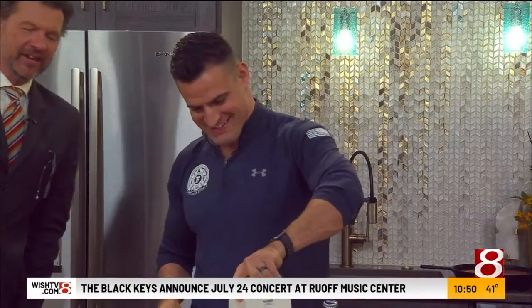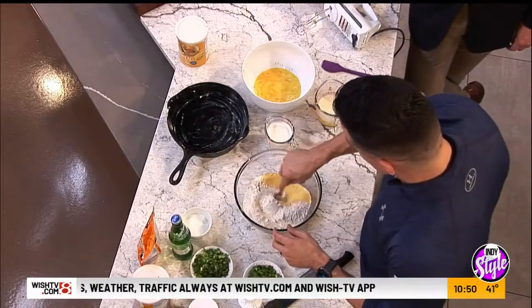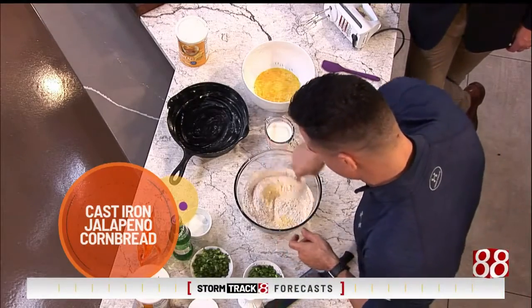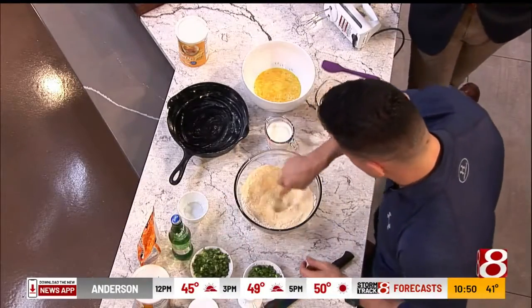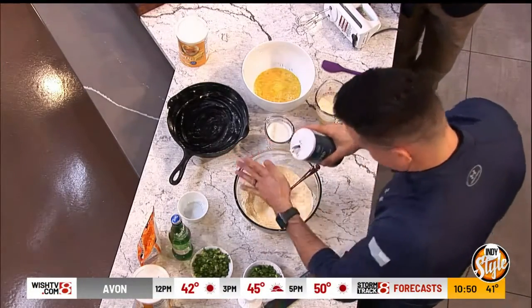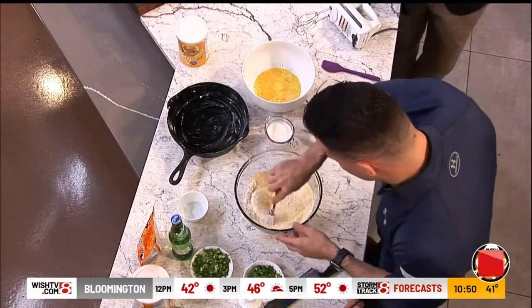Cast iron jalapeño cornbread. We started with two cups of cornmeal and two cups of flour. Some people use more flour than cornmeal, but I like a mix of both. A quarter cup of sugar, and we'll get all our dry ingredients mixed together. Two teaspoons of salt — turns out his palm was exactly a teaspoon, dead on.